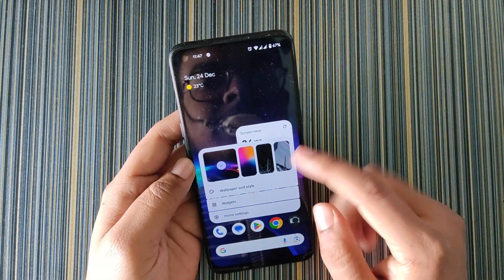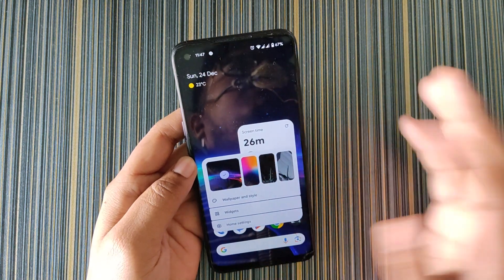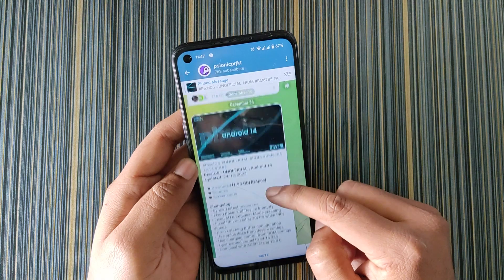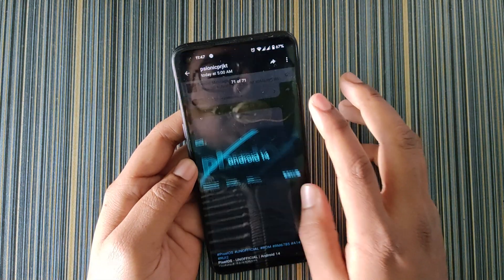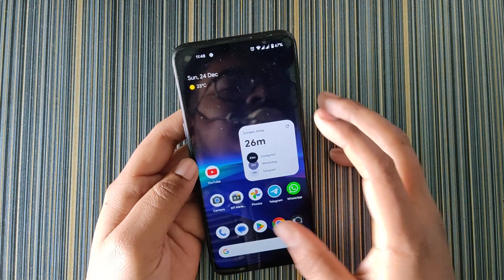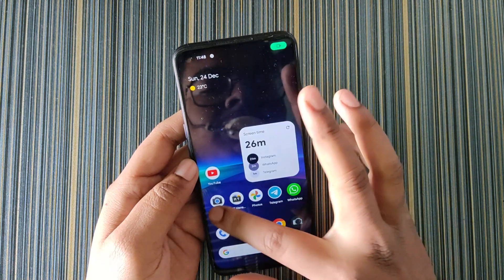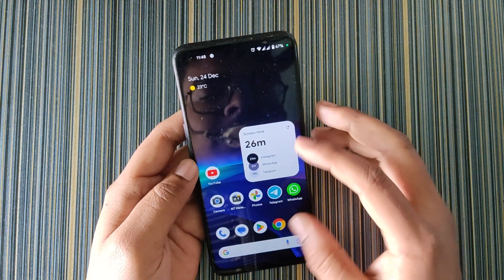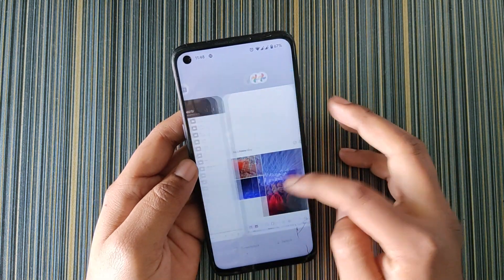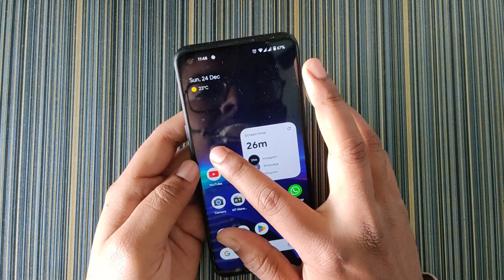First of all, just see the smoothness in the animation — it's butter smooth. Not just in this animation; you open anything and you get smooth animation everywhere in this ROM. This is Pixel OS, so there is a legacy that it is the smoothest Android 14 ROM for Realme 6/7/8.5 devices. The recent style looks like this and the select feature is working fine.